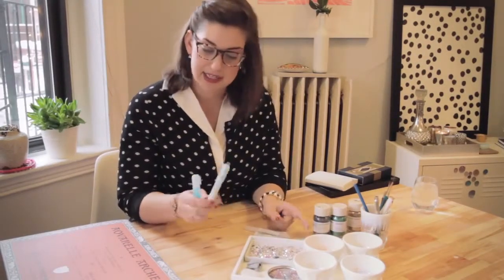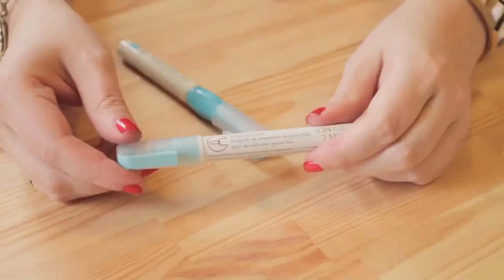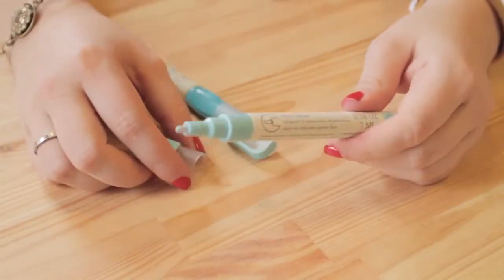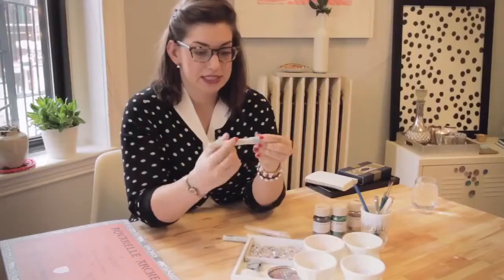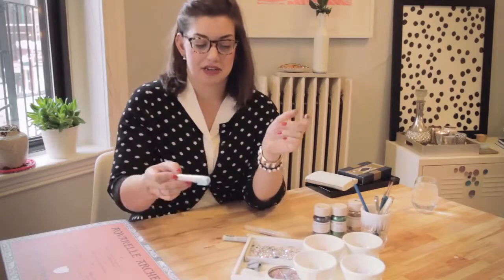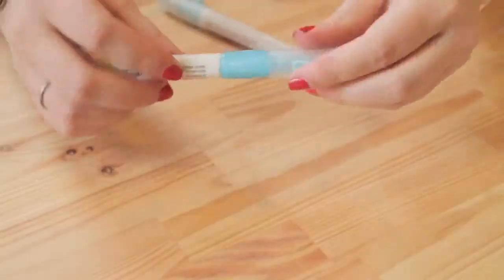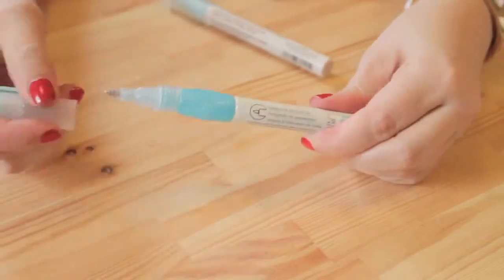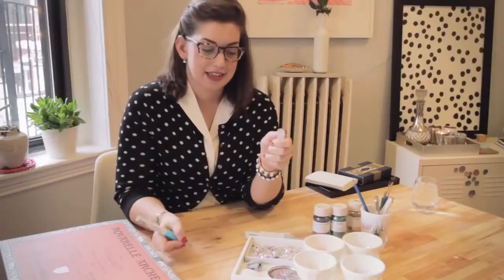What I use to apply the glitter is a glue stick with the same brand — Martha Stewart. There are a couple different kinds you can get. There's a glue pen which has more of a felt tip on it, which is nice for covering a larger area. And then there's also the same thing but it's a ballpoint pen, so it's just like you're drawing and then you just add glitter on after.